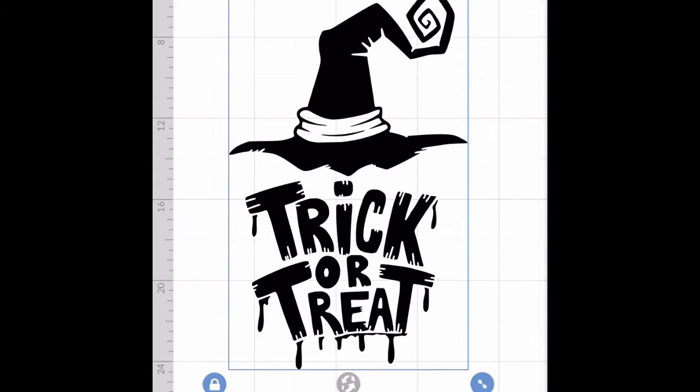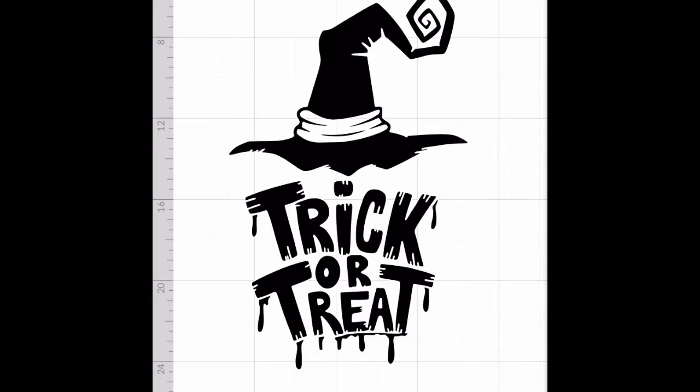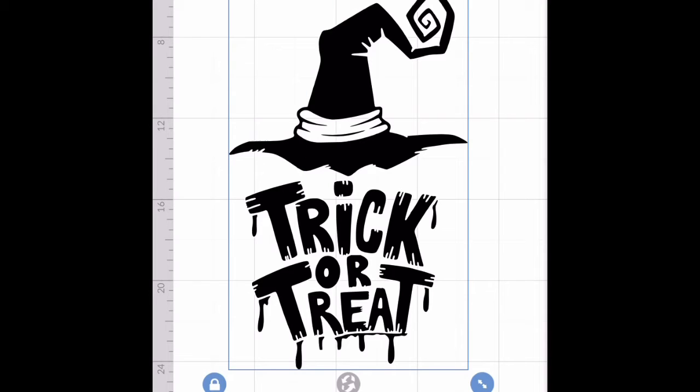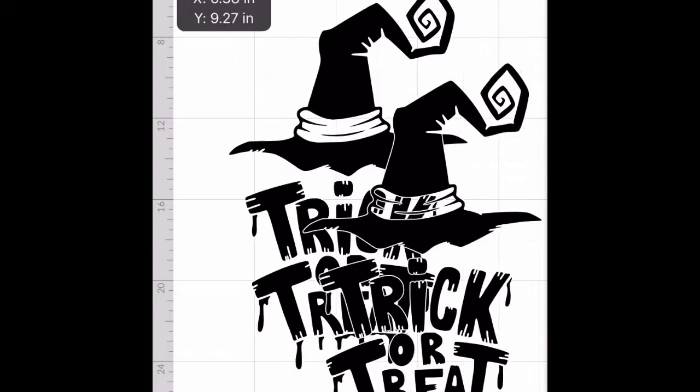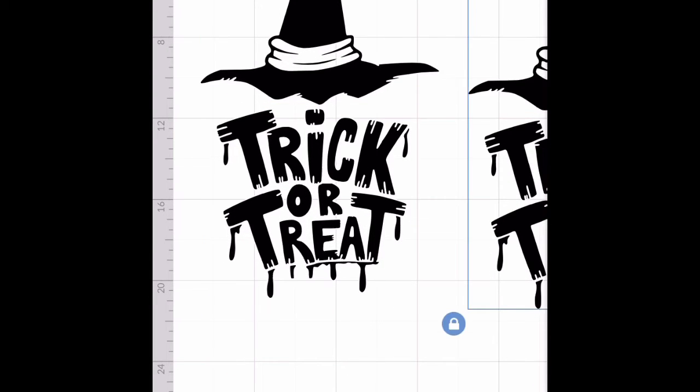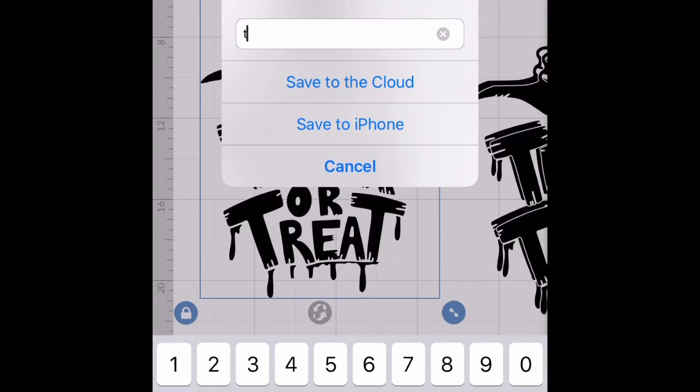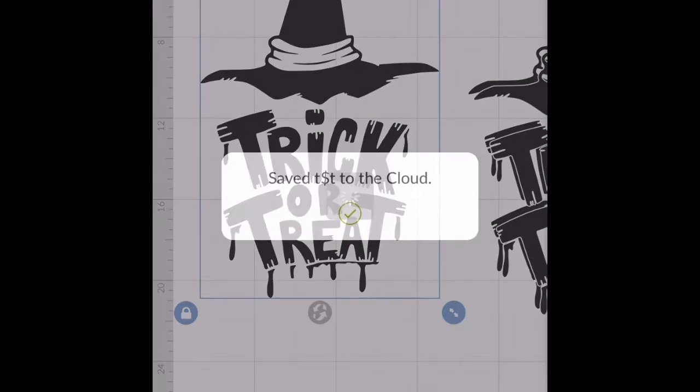Now we just have 'trick-or-treat.' Before I splice it out to change different colors, I'm going to highlight it all and duplicate it — I always duplicate just in case I mess up, because we're all human. Duplicate the image, and you can duplicate again if needed. Now stop what you're doing and save. Design Space will time out and everything you did will be gone. So save first.